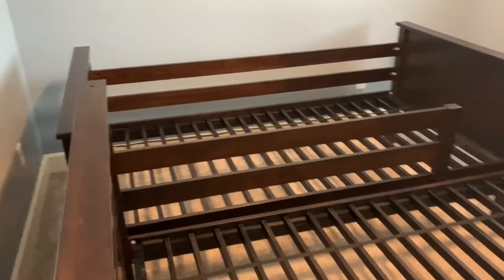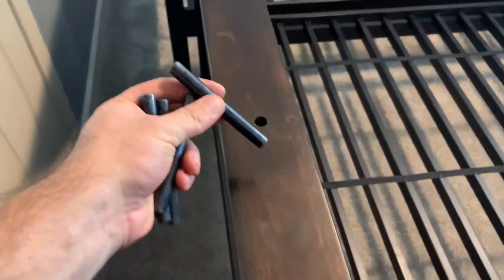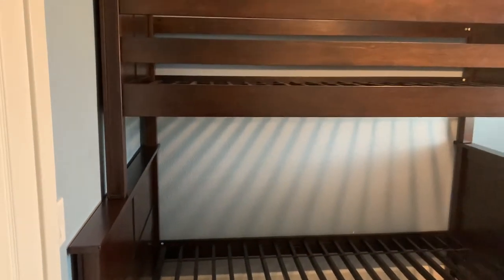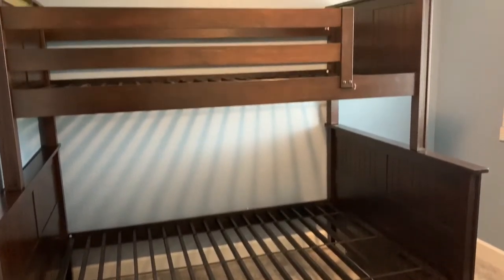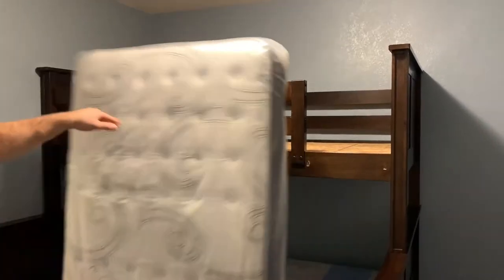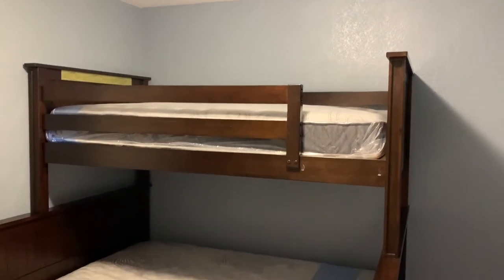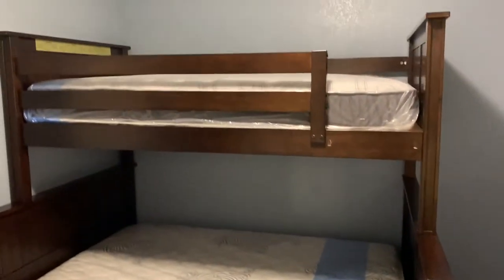Now that we have both of the bunk beds built, they are good to go. It is time to stack them. Before we stack them, we've got these metal pins we're going to install — once all four are in, we should be able to stack the bunk beds. And just like that, we have our bunk beds stacked!